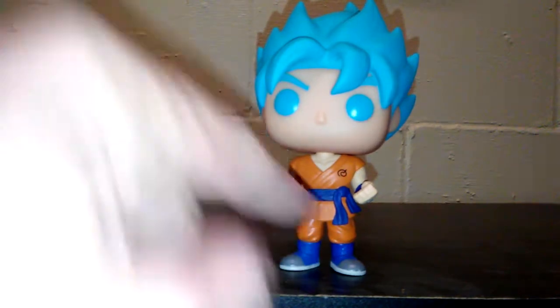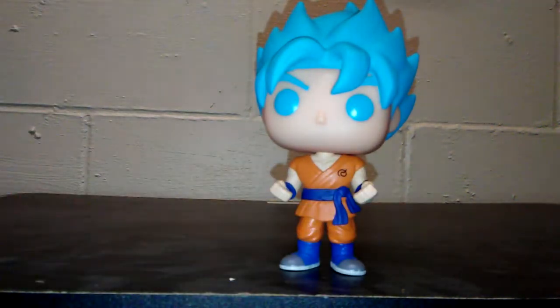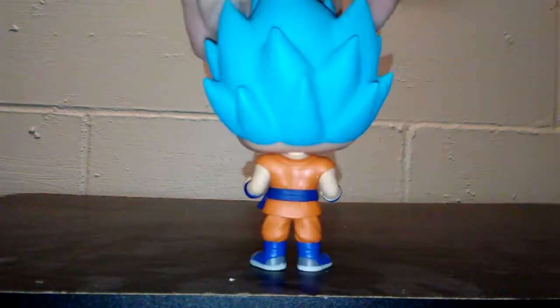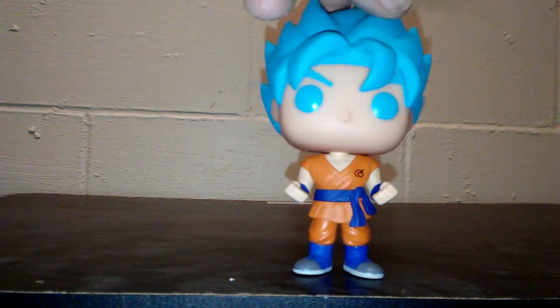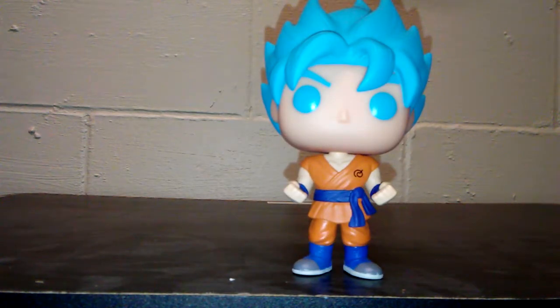I like the way they got his — he's got Beerus' symbol on here on his gi, instead of Master Roshi's symbol. And they don't have anything on the back of him, which I've noticed is a theme for most of the Funko Pops.